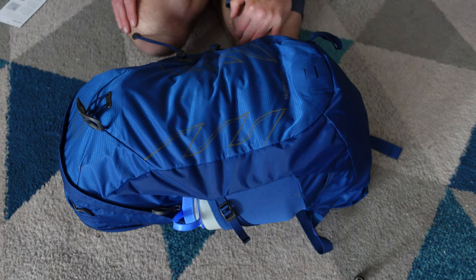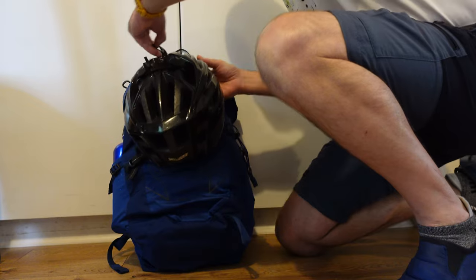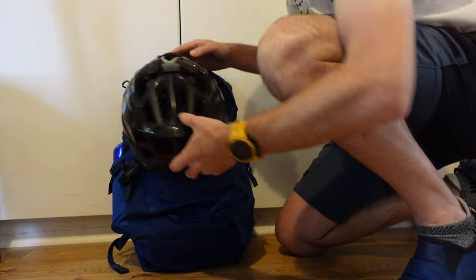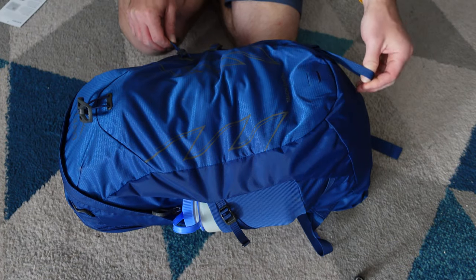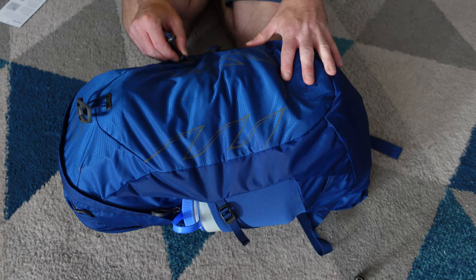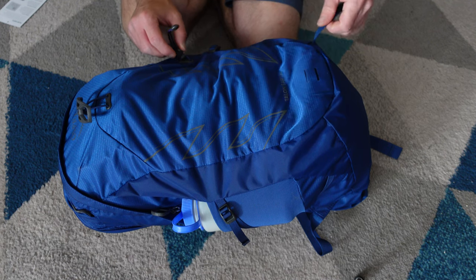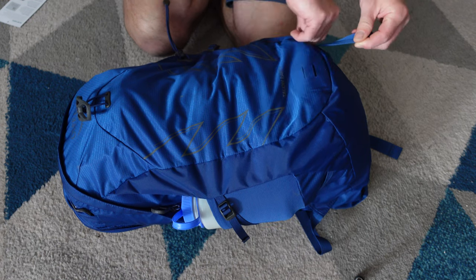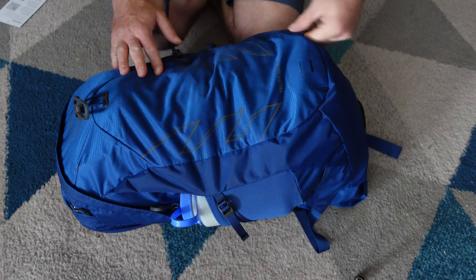We'll give you a tour of the rucksack. At the top here you'll see we have an attachment for your helmet. Here there are two little holes where you can attach a bike light. Here you have an ice axe loop with a bungee cord for attachment. I would say this is a little bit small for winter use in the mountains, but it's a perfect three-season pack — more likely for attaching trekking poles. You can also tuck that loop away for a cleaner look.